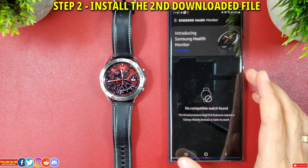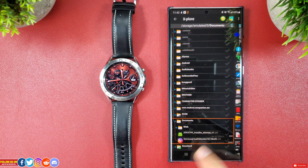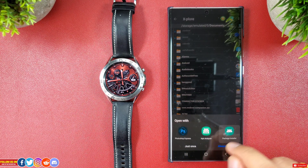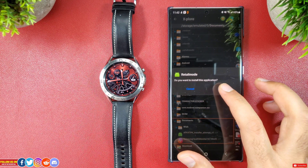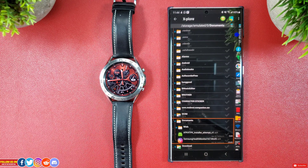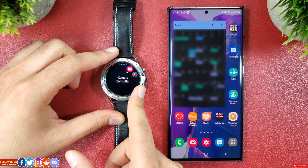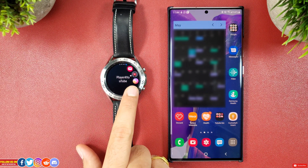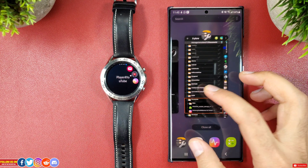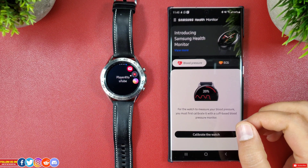Step number two: go to your file manager — in my case I'm using the Explorer — and go ahead and install the other file named apk4tpk installer temp.apk. Again you will get a popup about unknown sources, so go ahead and install it anyways and click done. After a few seconds you should see the Samsung Health Monitor app installed on your Galaxy Watch 3's menu, and when you go on the mobile Samsung Health Monitor app, instead of the previous no compatible watch found message, you will now be able to see blood pressure and ECG options.